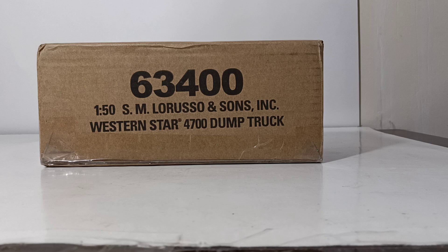This is item number 63400, the 1-50 scale SM LaRusso & Sons Incorporated Western Star 4700 dump truck.